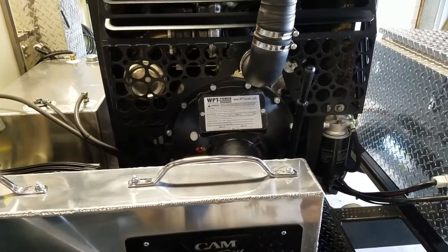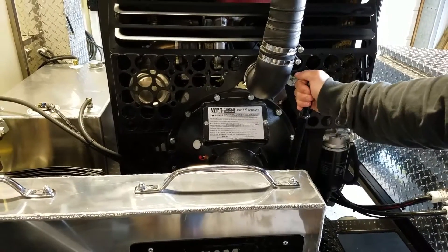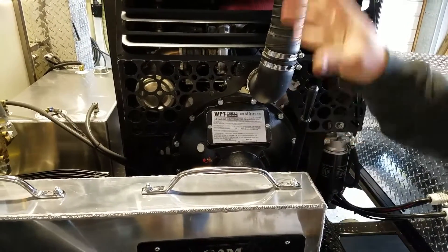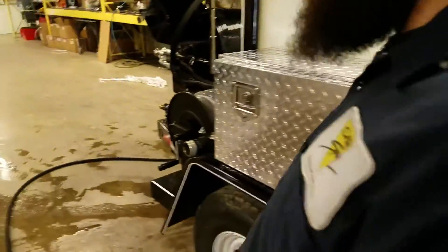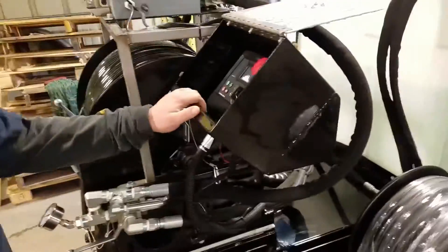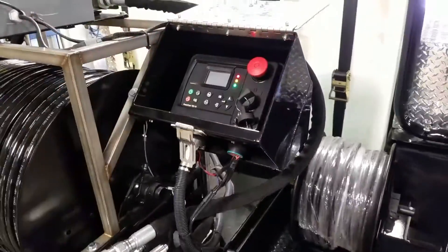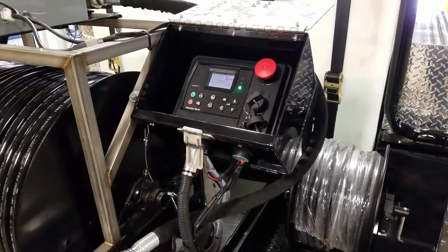That over-center clutch will also let you run the reel without running any water. If we have our clutch disengaged, we'll be able to use our hydraulics and control our reel. If we go to the back and we're ready to start this up, the first thing we're going to want to do on our Murphy panel is just have the key on. At this point, our remote control is going to be ready to use.